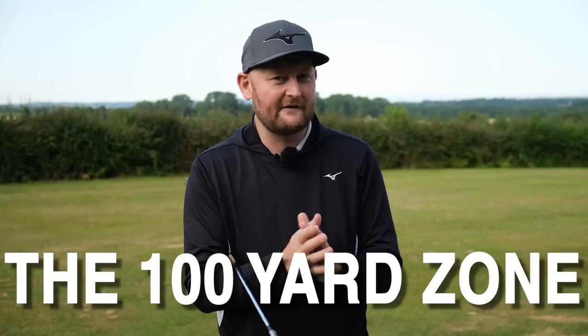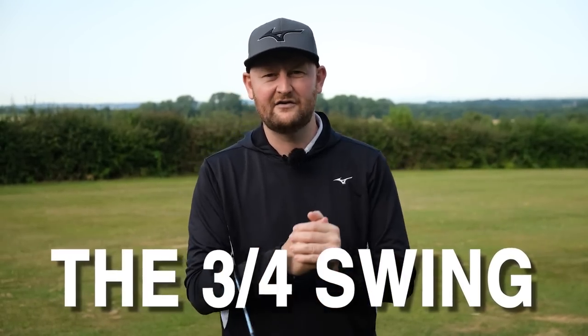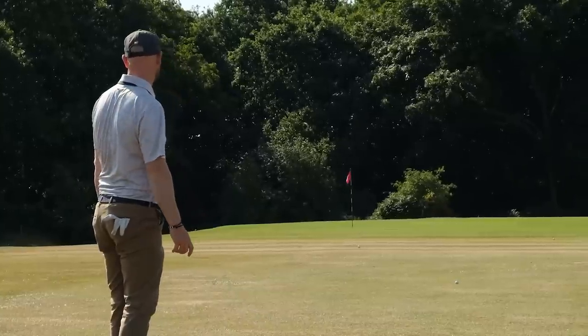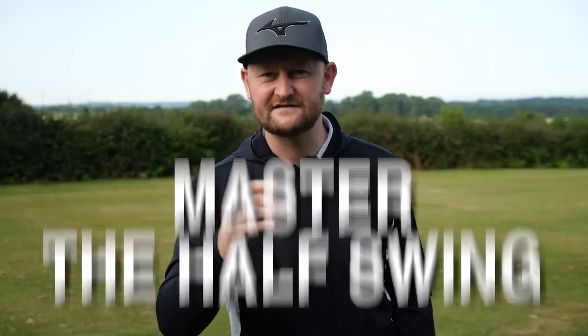One of the problems that a lot of students come to me with is that they've hit a fantastic drive down the middle of the fairway, but then they get into that hundred-yard zone and we're left with that tricky half swing, three-quarter swing, or quarter swing — and we end up duffing it. We get the thins, we get the fats, and there's a lot of guessing. Today I'm going to give you a real easy system you can use with your pitching wedge, gap wedge, sand wedge, or lob wedge to help you master those half and three-quarter swings.